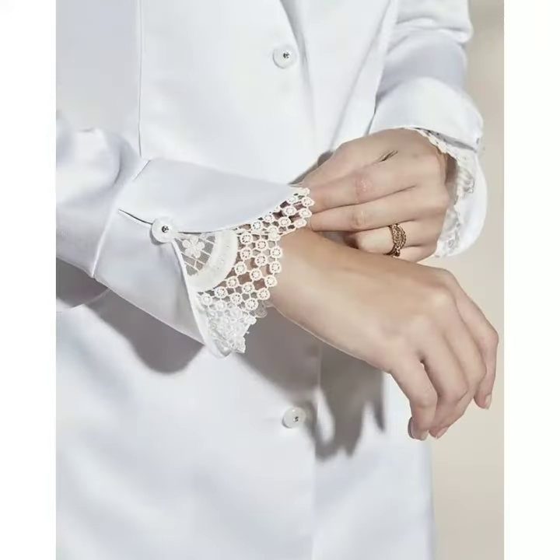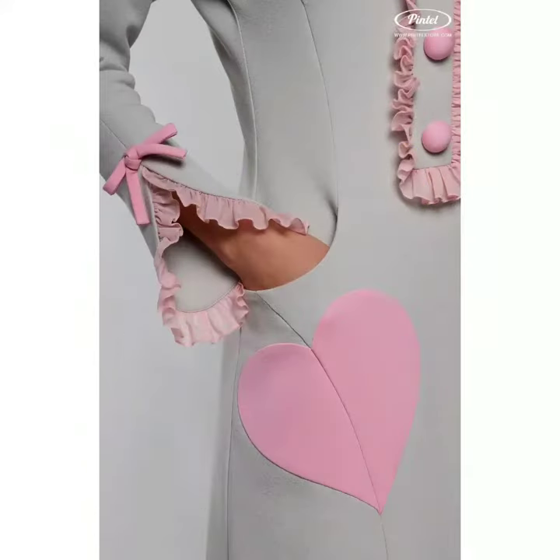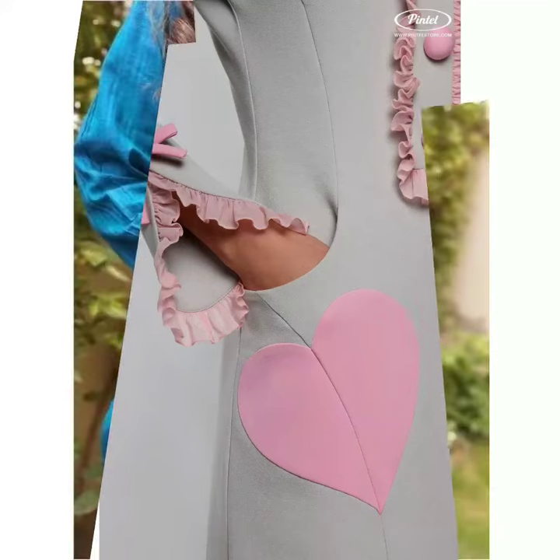Longer sleeves are more popular with this — for example, three-quarters or full. Lace detailing is very beautiful. If you have any outfit, you will wear lace in contrast, so it will look better.